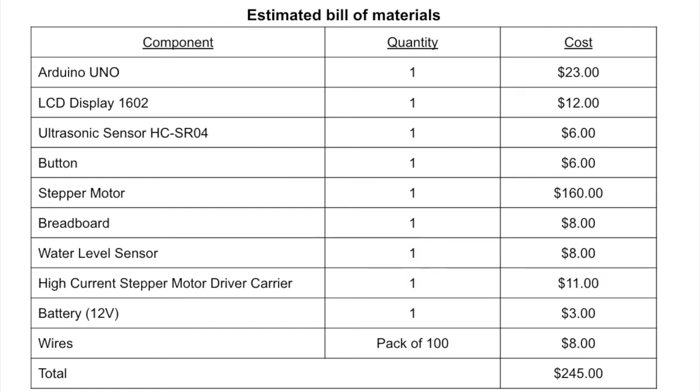Hello everyone, my name is Fatima Almarhum and I'm an electrical engineering student. I will talk about the estimated bill of materials. For our project, we used 10 components: Arduino Uno, LCD display 1602, ultrasonic sensor HC-SR04, button, stepper motor, breadboard, water level sensor, high current stepper motor driver carrier, 12-volt battery, and a pack of 100 wires. The total cost of all these components was $245, which was a quite reasonable amount, but the most expensive part was the stepper motor at $160.